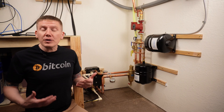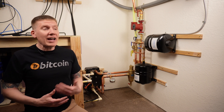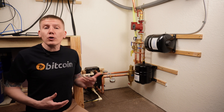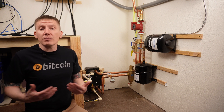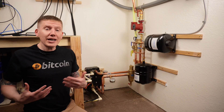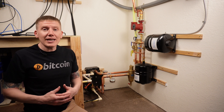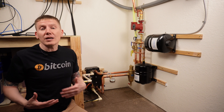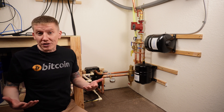With everything sealed, filled, and pressurized, the next step is to turn my pump on. I have my pump directly wired into my load center and a circuit breaker, so I just flip that breaker. And as you can hear, the pump is almost silent — you almost can't hear it. This is one of the goals of building an immersion mining system: you want to build something so quiet you don't even notice it's running.